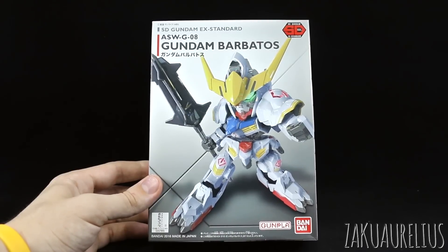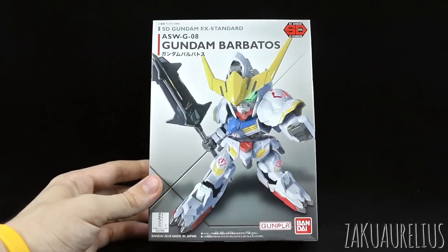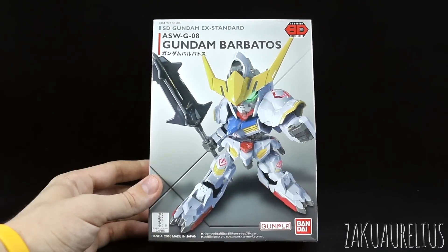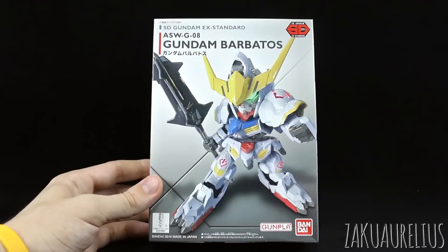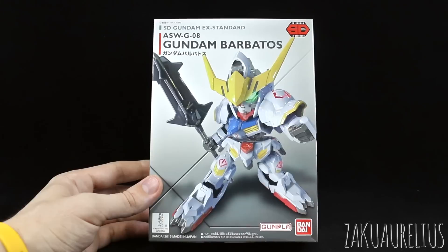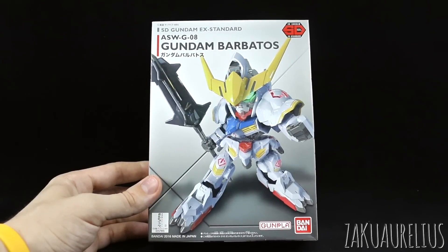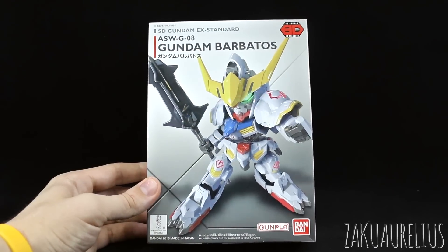If that turns out to be the case, I would estimate that maybe they already had plans for the two different versions before they decided to start selling the SDX Standard kits in Japan, and then they just kind of didn't want to go back on their plan to release two different kits. Or it actually is two different kits — we'll just have to see. Based on what I've seen of this kit just from taking a peek in the box, and what I know of the molded colors for the BB Senshi kit, I do think that they're separate kits because of what we've got here in this box.